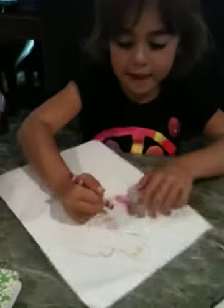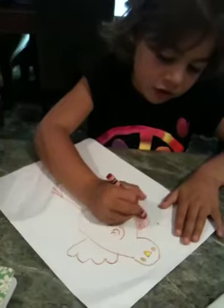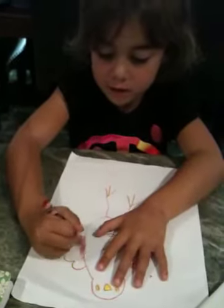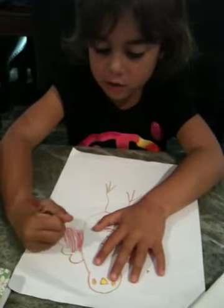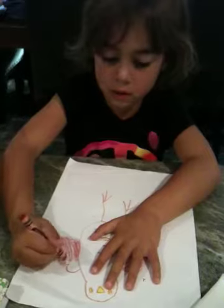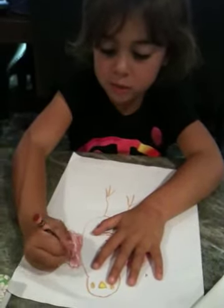And then what you do next is you finish the wing and do the other side. And you color it all in. And then what you do after you color the second wing,